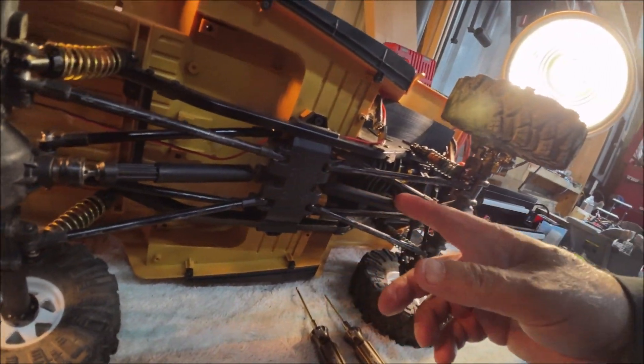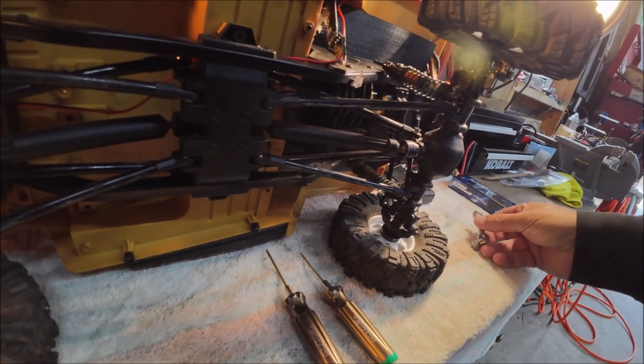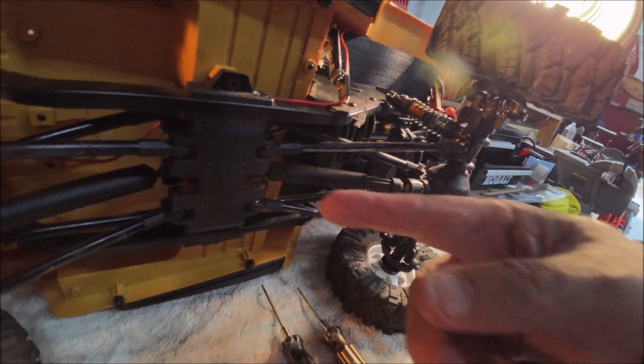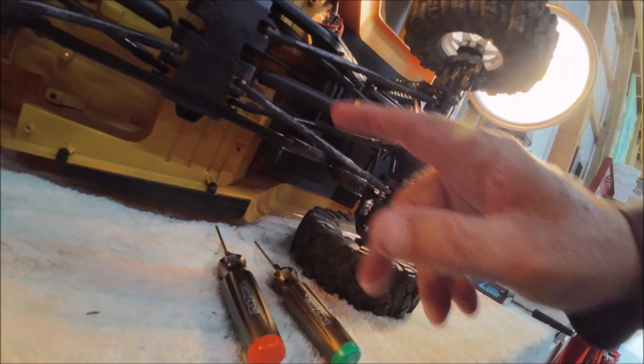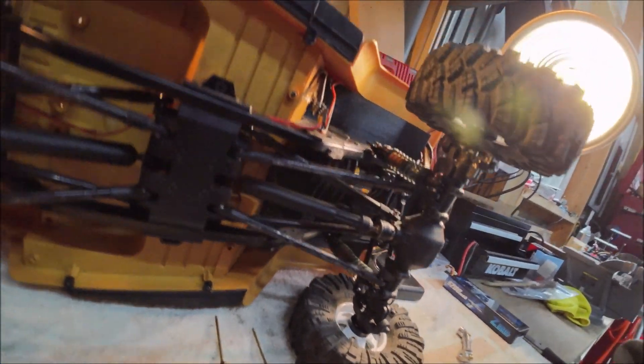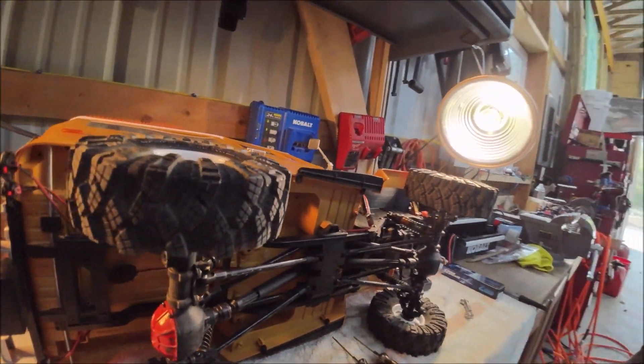This is Trail Rider, coming at you with another video. We're going to pull the transfer case out of my FJ40, and I think I got the axle right, and we're going to change out the drive shaft. The drive shaft is tucked right up in here, so it's really tight. I'm hoping I have no issues — that's going to be our video today.